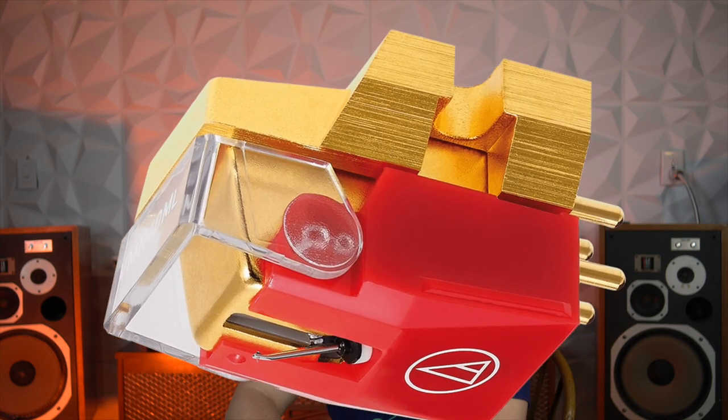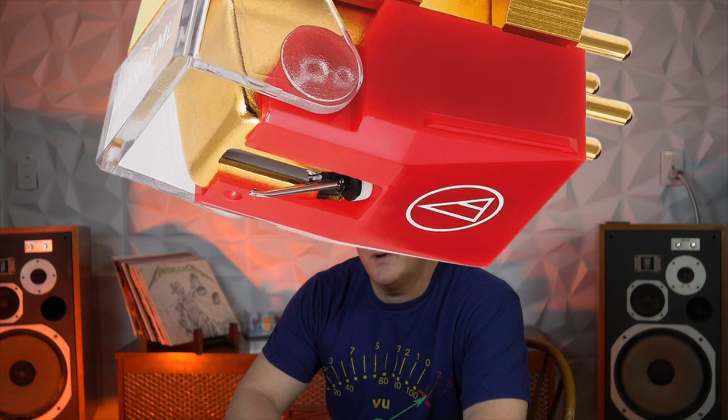Fast forward a little bit — I find a super discounted Nagaoka MP300 for sale on eBay and made a quick purchase. I was hesitant to say the least, given my prior experience after experiencing the Audio Technica AT740ML tragedy.